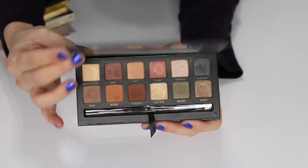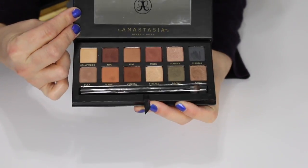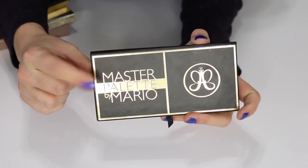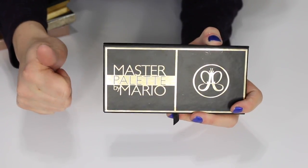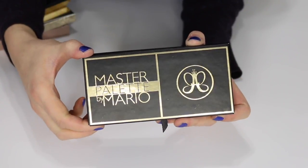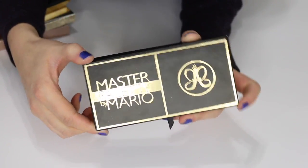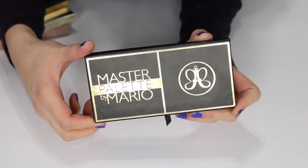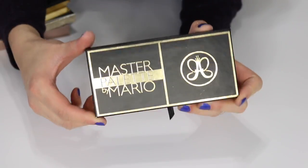Lastly for this video is the Anastasia Beverly Hills Master Palette by Mario. I am keeping this one — I do like it. My camera battery is about to die — I have a backup but that one was dying too so I had to plug in. So that's the end of this collection and declutter series.